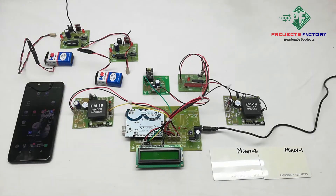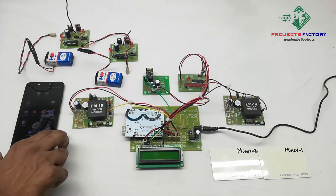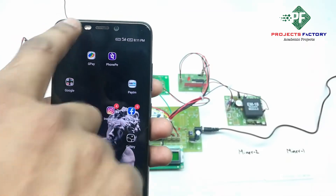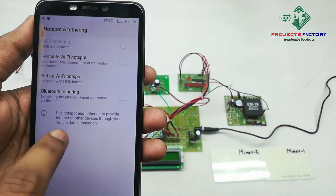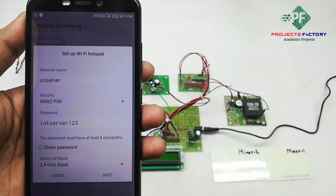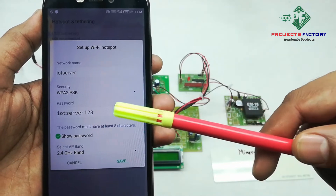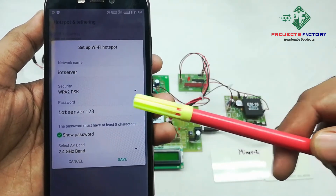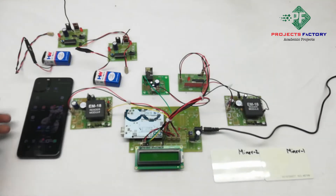Before starting this project, we have to create a hotspot on our mobile with the username 'IoT Server' and password 'IoT Server123'. We can see here the network name is 'IoT Server' and password is 'IoT Server123'. The mobile should have internet access through the SIM.